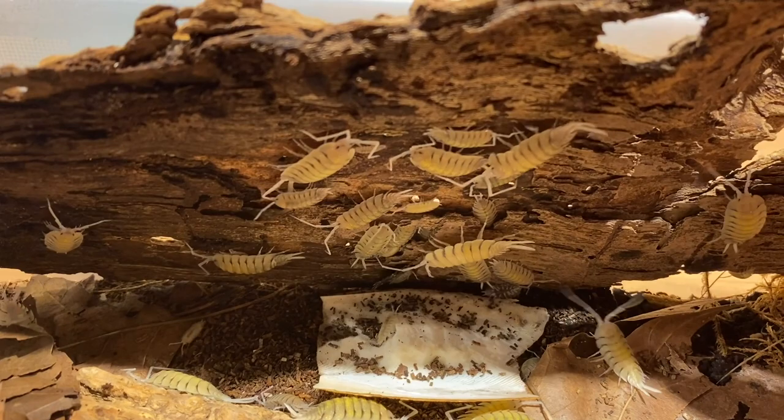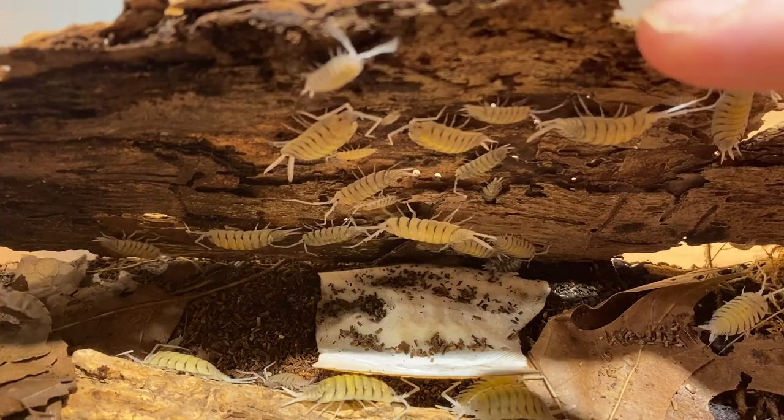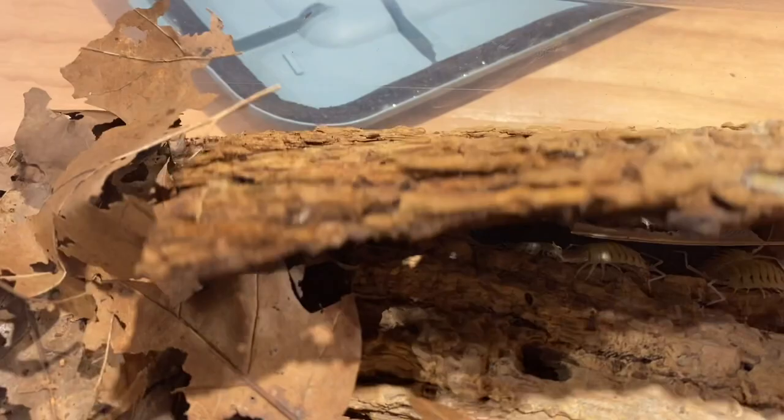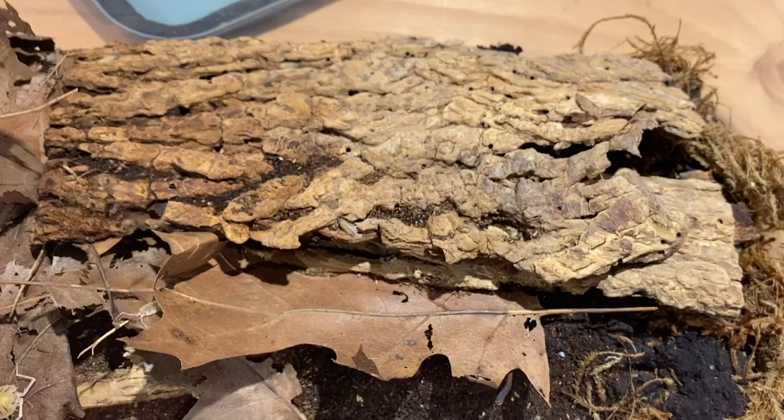There's quite a difference in size between females and males. As you can see in here, there are a couple with really long tails — like this fellow over here and a couple in the back — those are the males. The females just have little short spikes, like this one over here. It's really easy to tell the difference between the two.